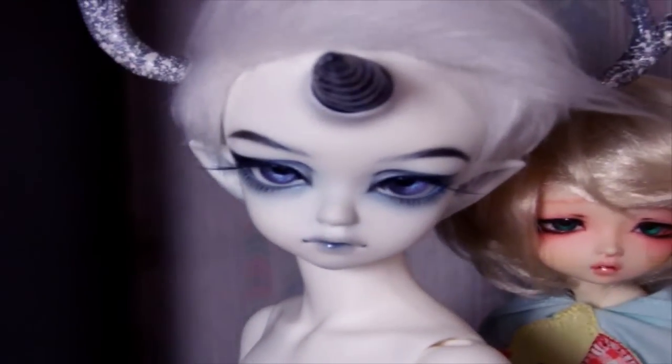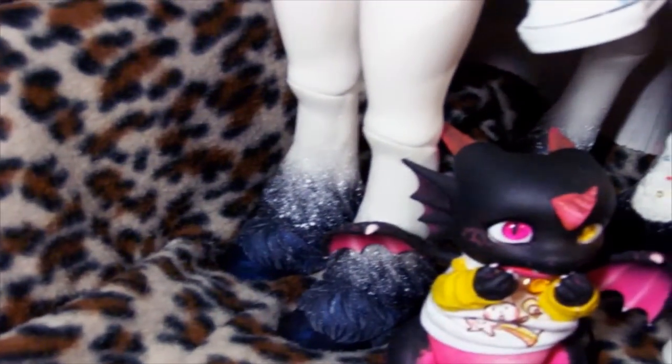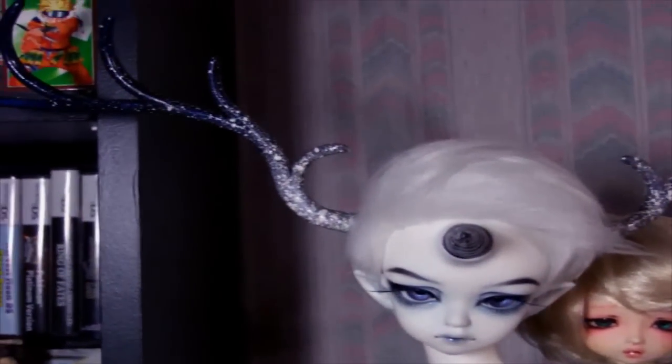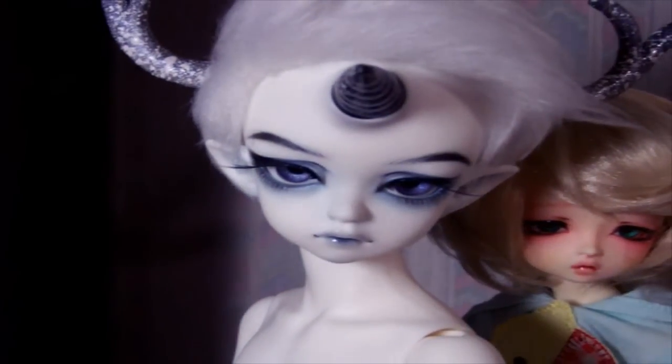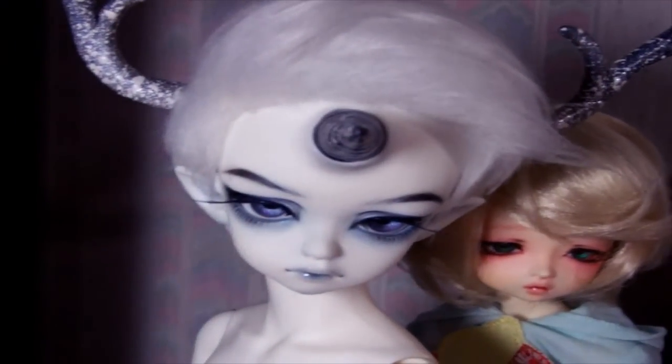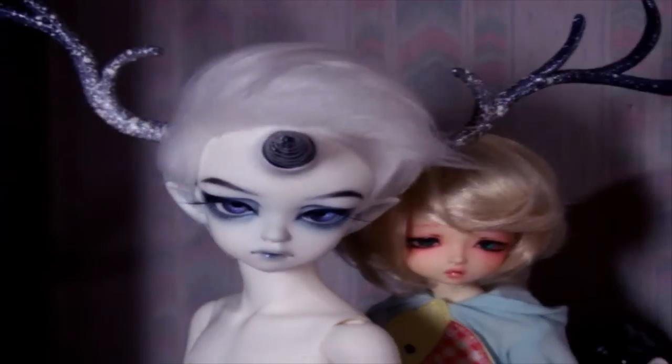This is Nostaljeon. He is a Soom open-eyed Shale centaur, as you can see — he's a centaur. All of his painting I've done, and he has these really big antlers if you can see them. I got him also in March of 2014, so not that long ago. I like him a lot — he's super awesome.